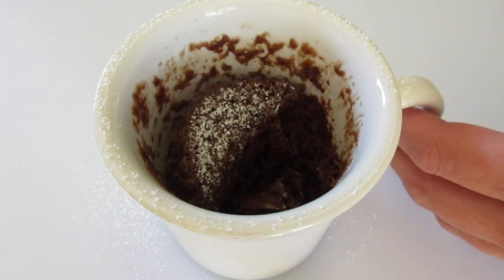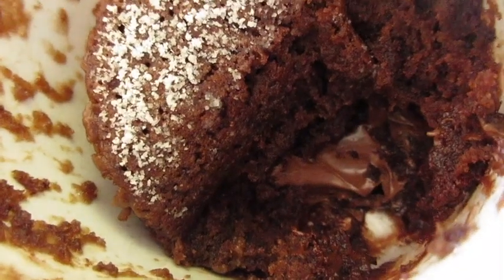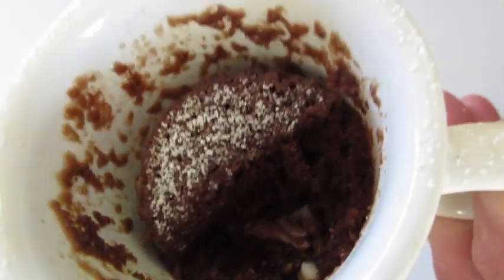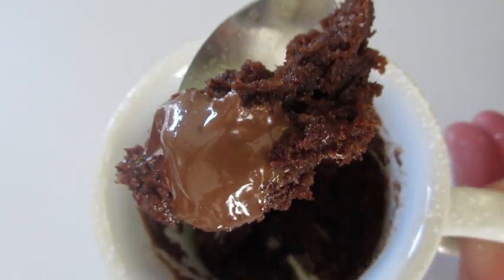That Nutella — wow, mmm. And look down there in the bottom, you see that Nutella? Oh yeah, still warm. Let's get it up and see what it looks like. What more can I say.